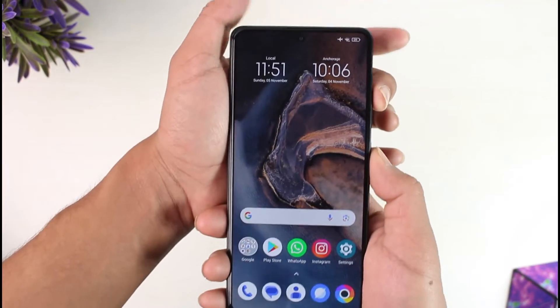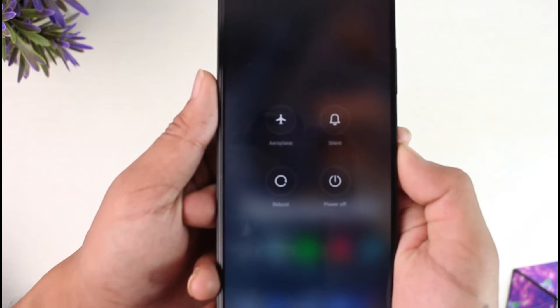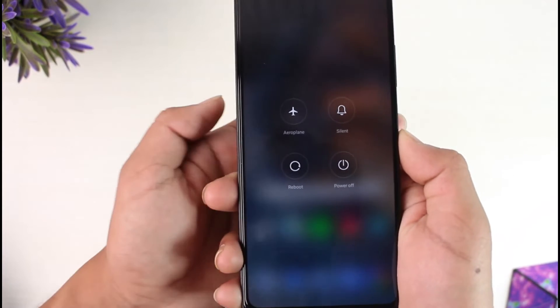You simply need to press them both at once. Now you will be able to see this menu where you can just select your reboot option.